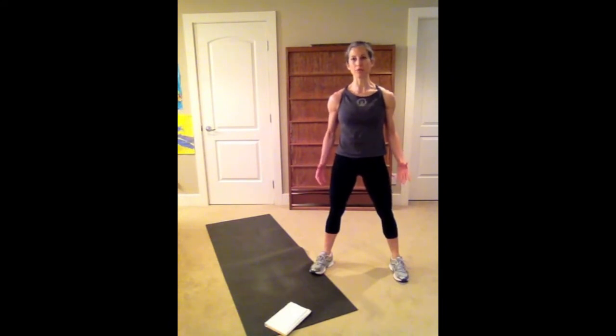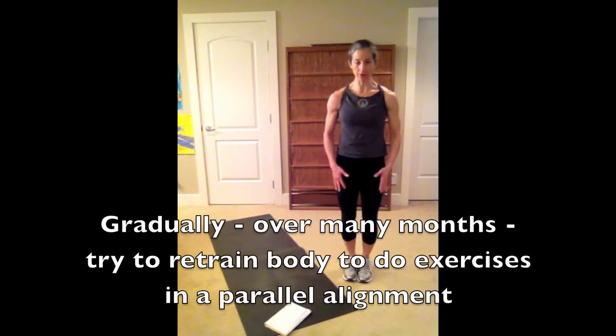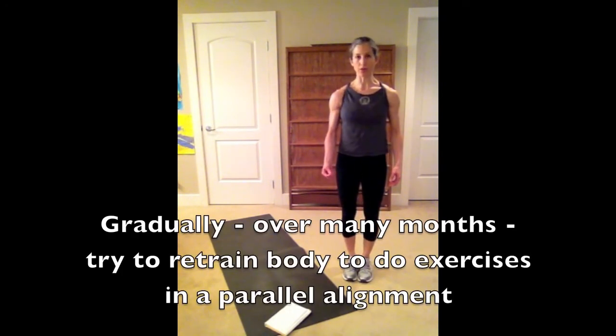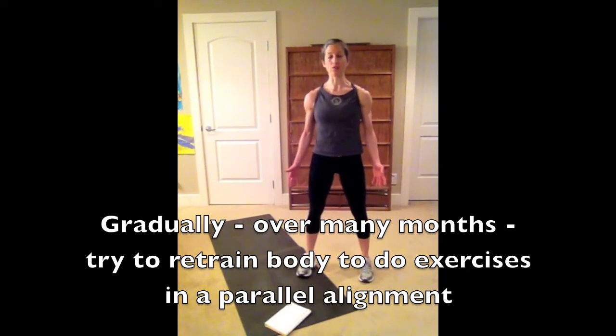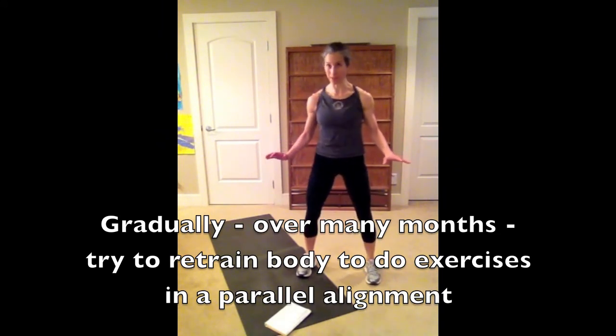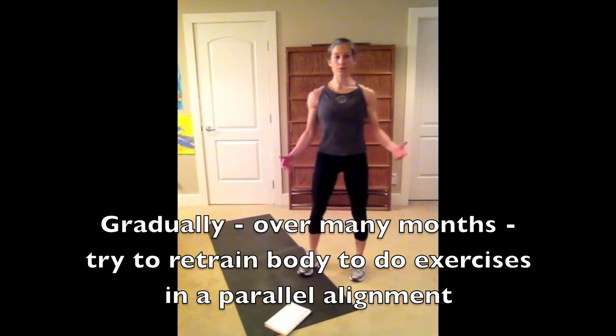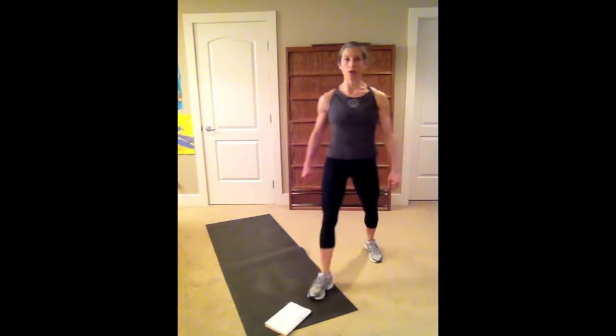What happens is that muscles get stronger in that wide stance — we're basically reinforcing that alignment and structure. I'd like to encourage you to gradually bring your legs together when doing your exercises. It's more unstable to do things with your legs together, and this is one of the reasons in group classes we tend to take the legs wide — people are a little bit more stable in that position.